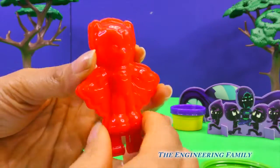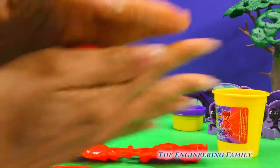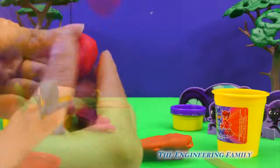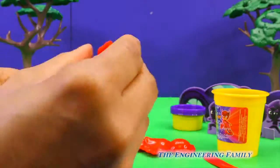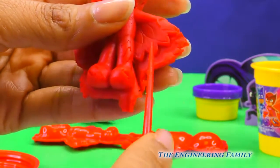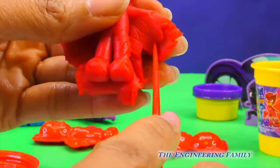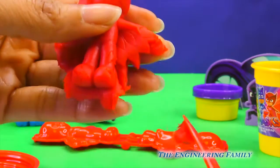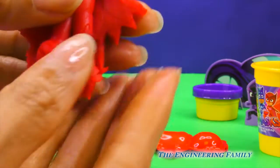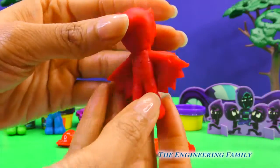Okay, here's Owlette. Make sure you use your tool to cut around and get the extra dough, just like that. Wow, do you see her wings? So cool! Owlette is all done.